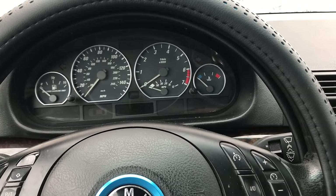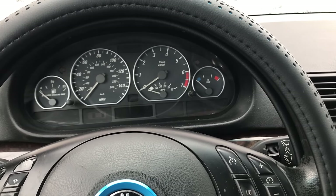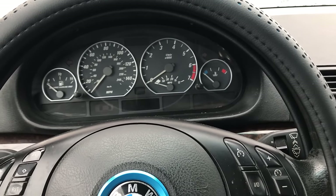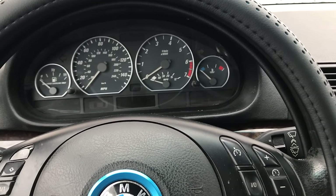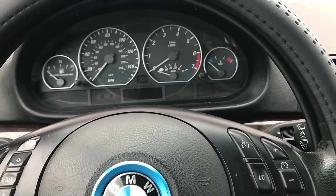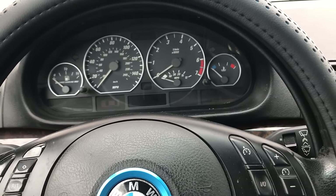Hello everyone, this was a requested video about the top five reasons why your BMW E46 won't start. I actually just had this problem today that I just fixed, and I thought I'd make a video about it because my car would not start. There are many different reasons why, but I'm just going to outline the five most common things I could think of.